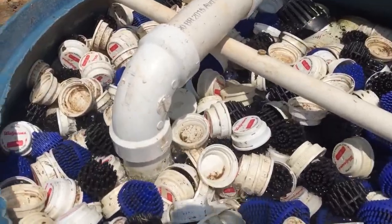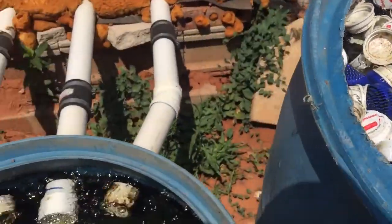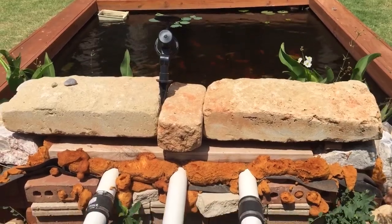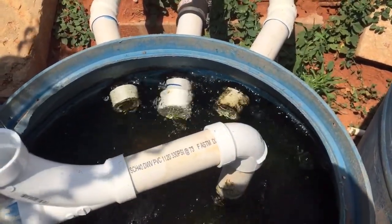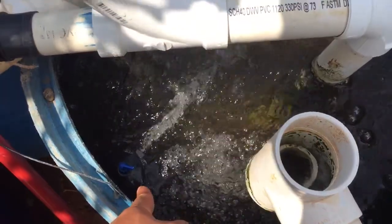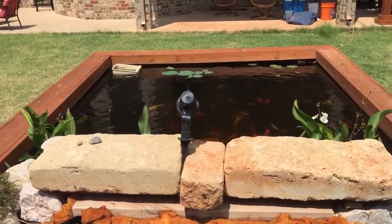Here is also one of the venturi bubbles coming up. With the venturi, it helps a lot. My pond gets sunlight the whole day, so I thought with the whole system I wouldn't need a UV light. But I did have to add in a 13-watt light right here. And with that 13-watt light, it helps keep my pond clean.